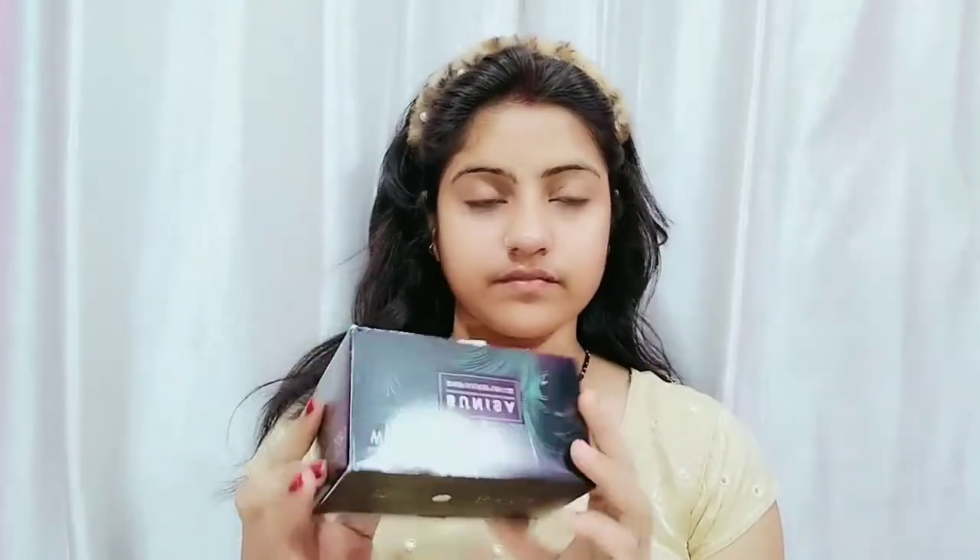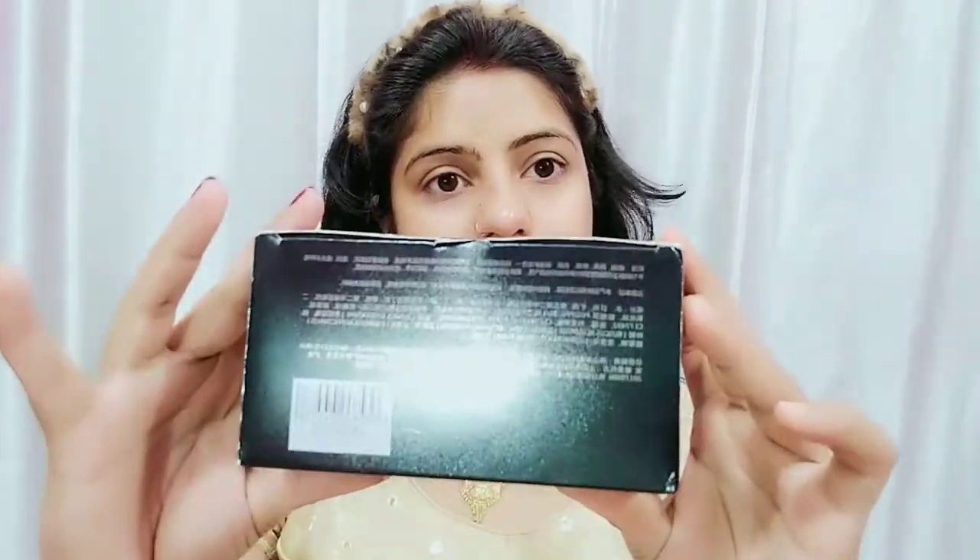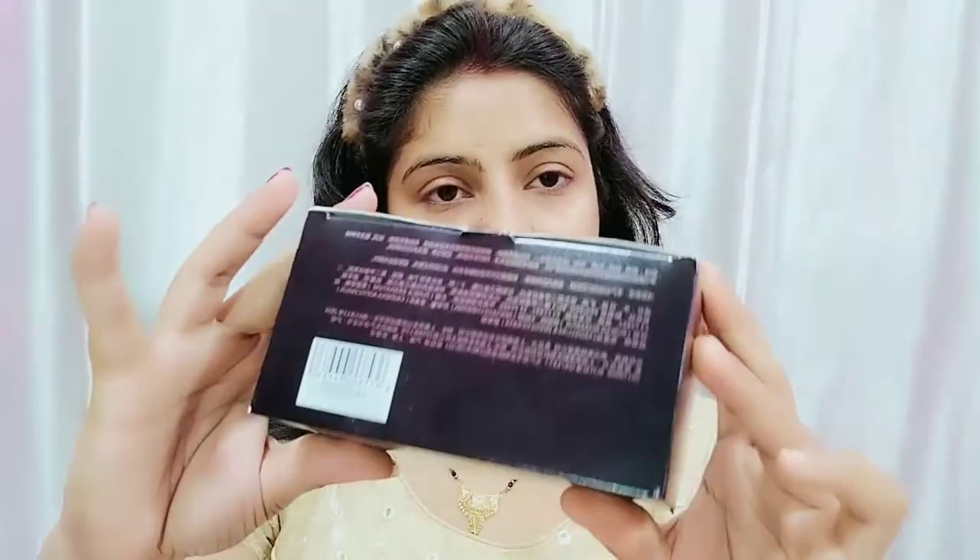And guys, this video is very helpful for you so watch the full video. If you like this video, please like, subscribe and share, and hit the notification bell. You can see here the outer packaging is very attractive.